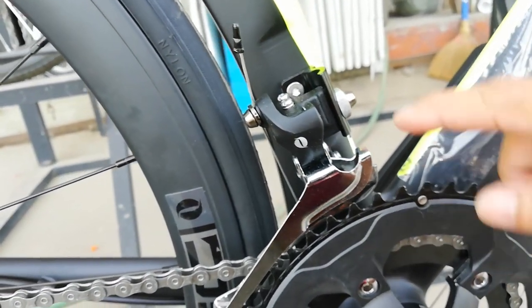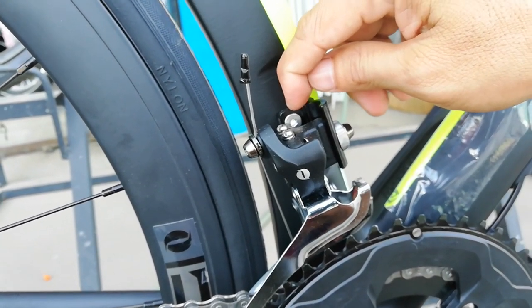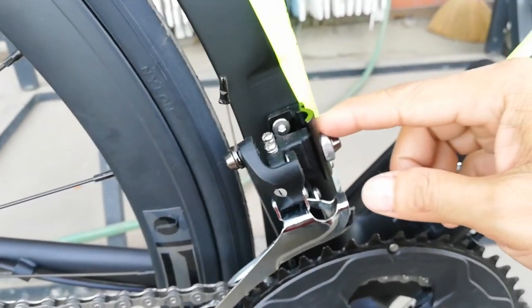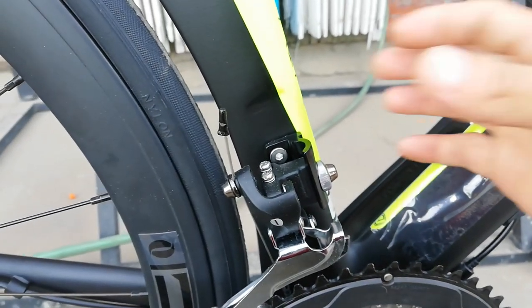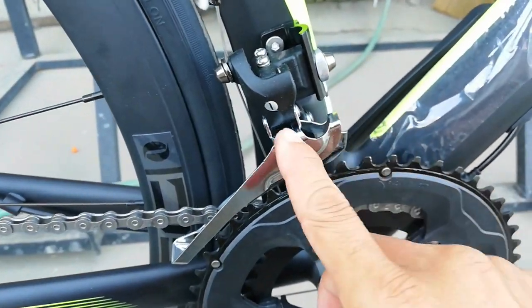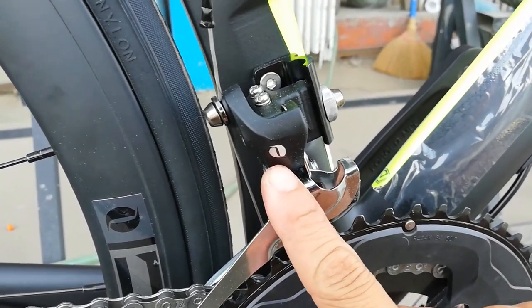At ang FD natin — di tornillo. Hindi siya pwede i-clamp kasi hindi naman pabilog yung seat tube natin. Di tornillo siya. May mata dito — palagay ko D-cap, gawa ito ng Sensa.